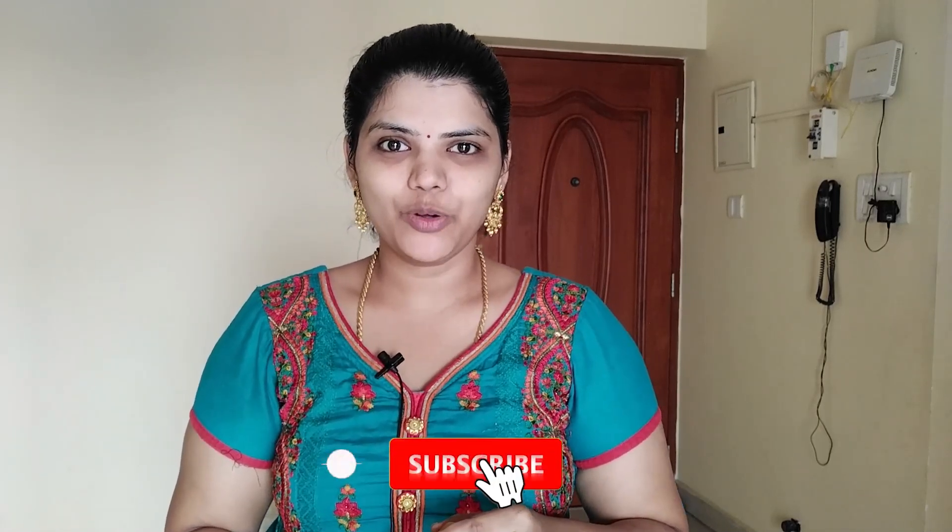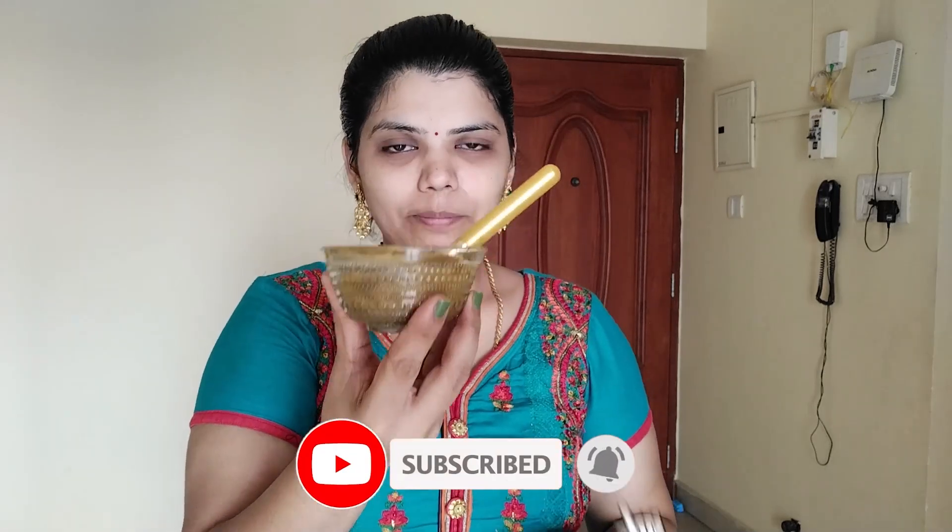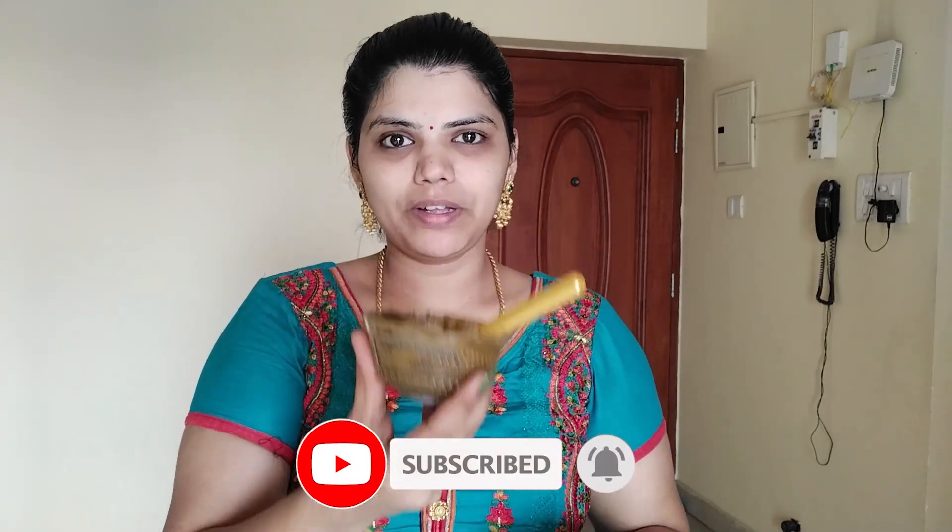Hi, hello friends! Welcome back to Sanapani Channel. We are going to show you a viral face pack. We are following Dr. Sharmika's beauty tips. In that case, we are going to show you this pack. It's very viral. I am actually trying it for the first time.